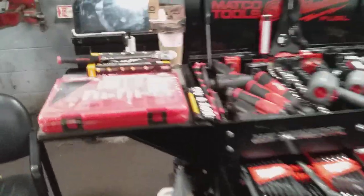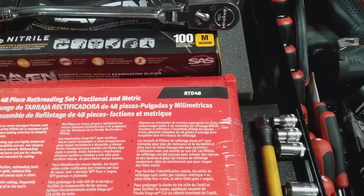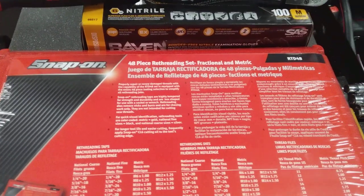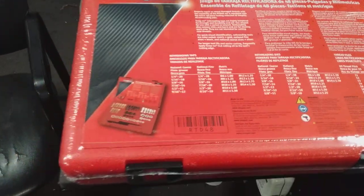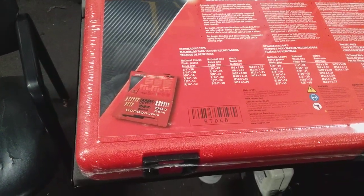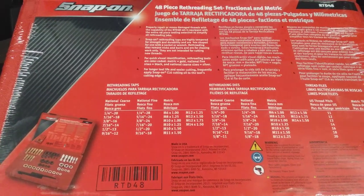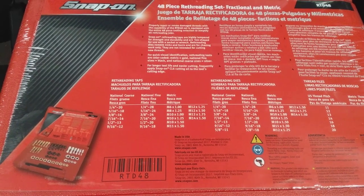So I'm gonna step over here. As you can see, the part number is RTD48. And as you can see, this is a 48-piece re-threading set — fractional and metric. So this is basically what your set is looking like. And as you can see here are your re-threading taps and measurements.